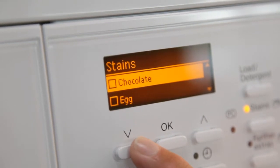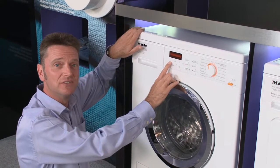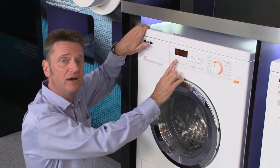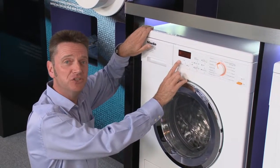For example, my son comes back from football with his kit covered in grass, mud and sweat. Using the three options here I can make sure that the wash comes out perfect every time, and that is unique to Miele.